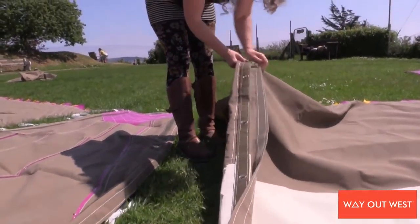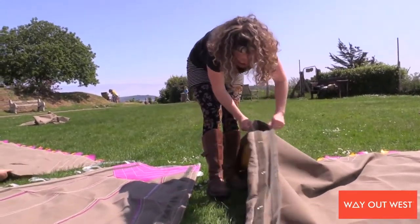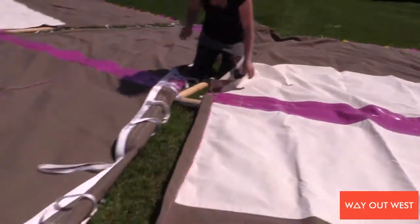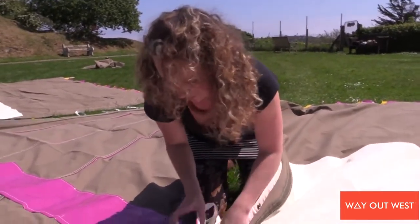You need to open that up all the way down. We've got it all opened up now and we're going to go back to the top and do what's called Dutch lacing, which is a really solid way of lacing the tents together.